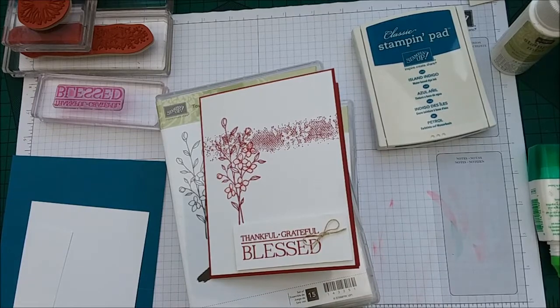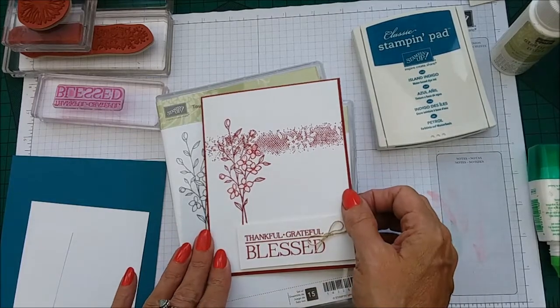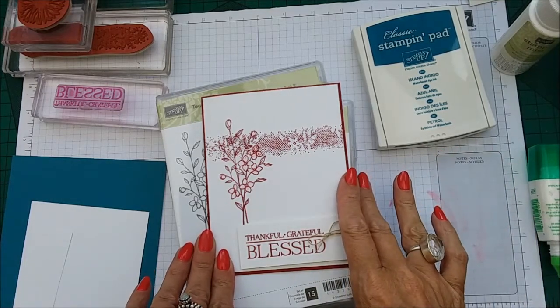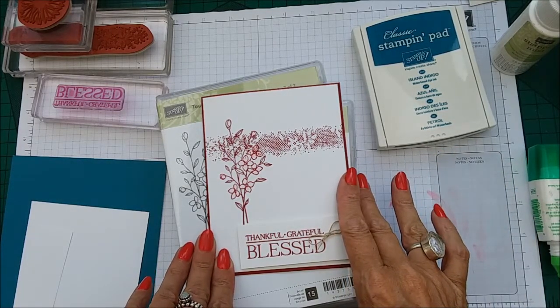Hi everyone, I'm Chanel from Stamping Stilettos. I'm back with another quick case card class. This was from Pinterest and it was put on there by Sam Hammond.